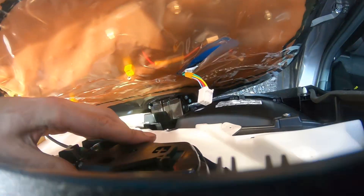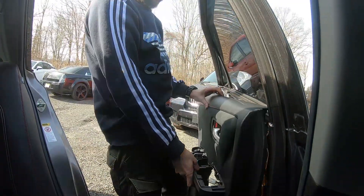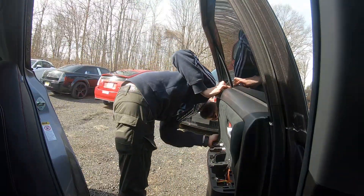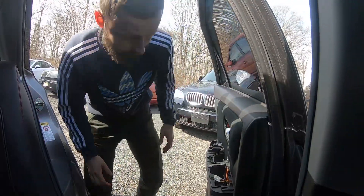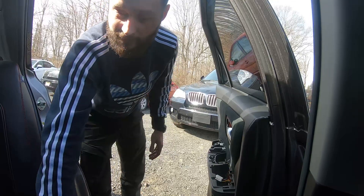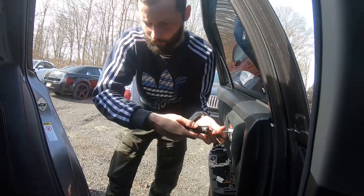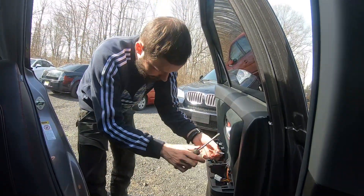Let's put the handle back in place. Good — now clips. Next step: let's take the screws. Put in all the screws we took out before — the small screw goes behind the handle, and the next two bigger screws go in the middle.